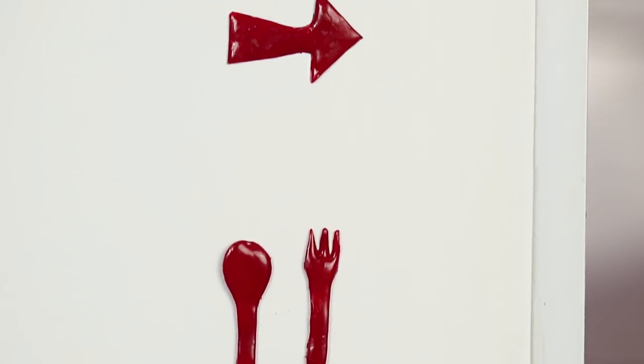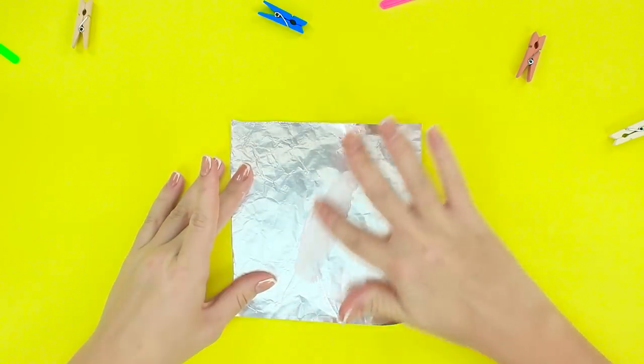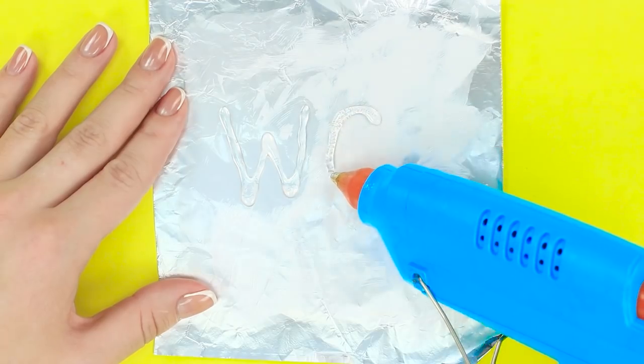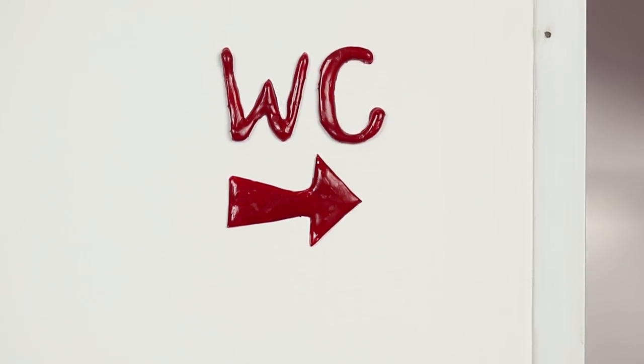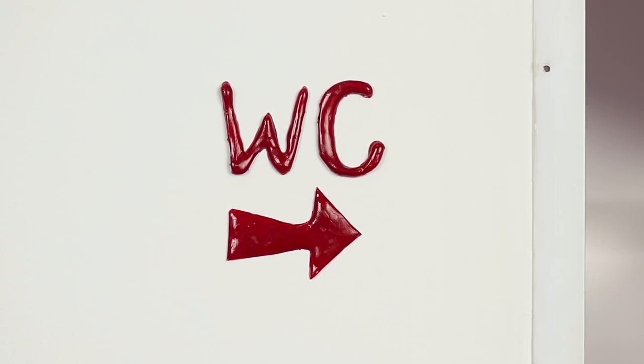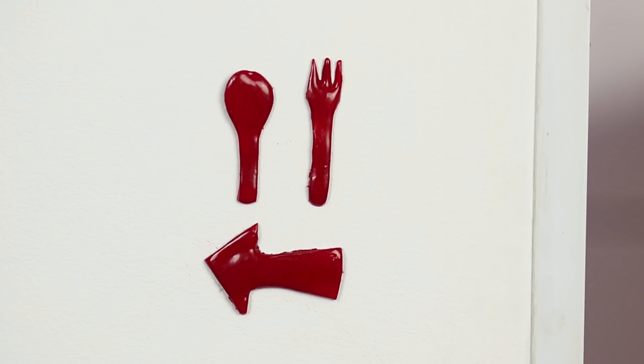Do your guests keep getting lost in your house? Let's make some direction signs for them. On a piece of foil covered with cream, draw in hot glue the letters WC and an arrow, then cover them with red nail polish. We can hang the sign on the wall and your guests won't get lost anymore. We can make a similar sign but with a fork and a knife for the kitchen.